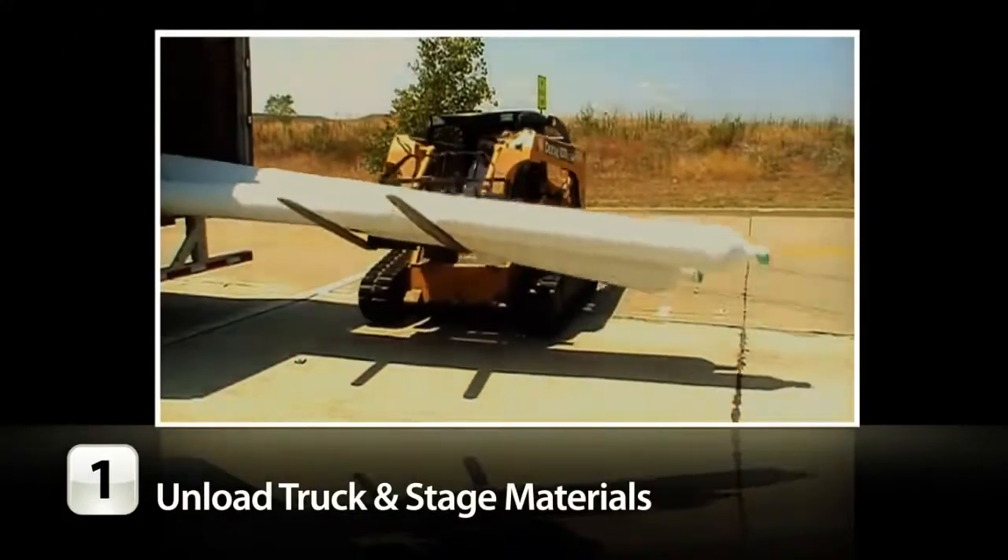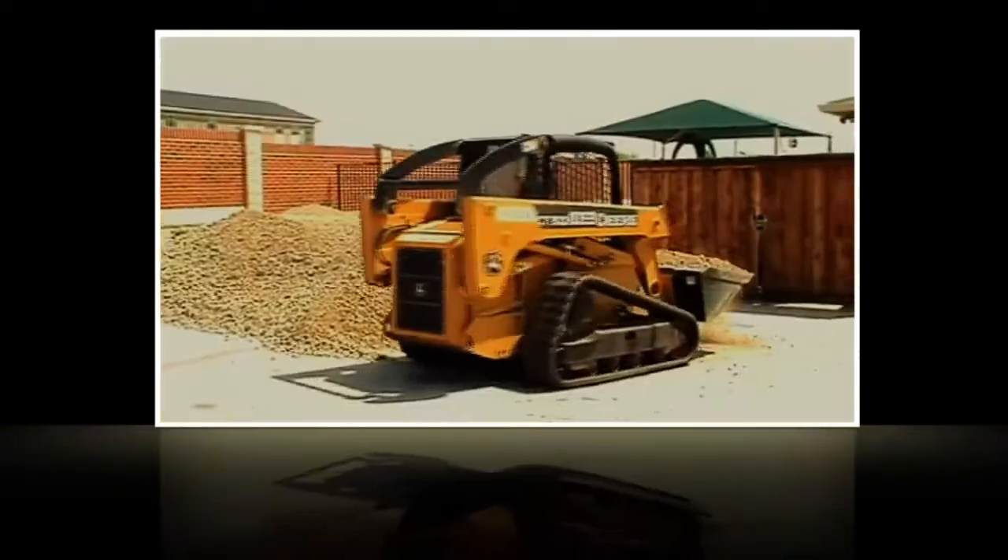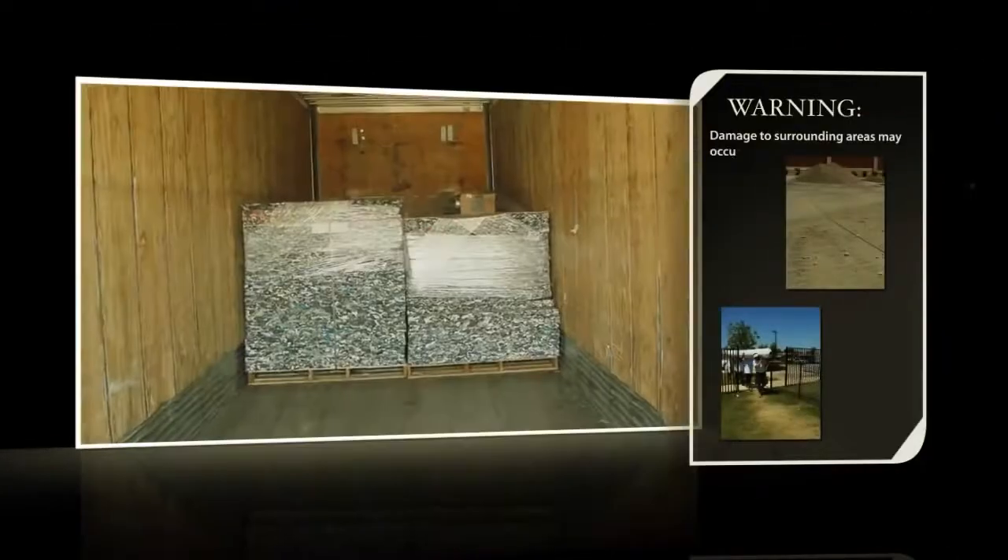First, unload the truck and stage your materials. Please allow for plenty of room for heavy equipment to navigate. This is a true construction project, so be prepared.